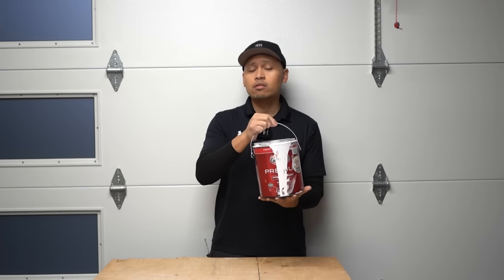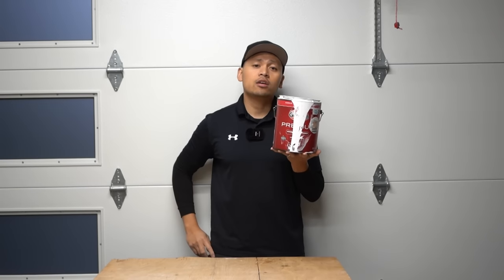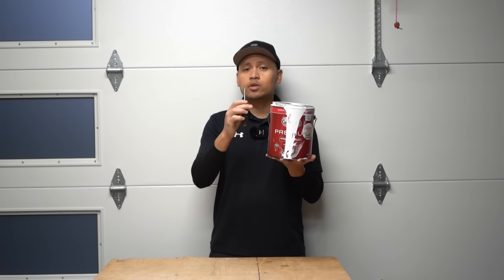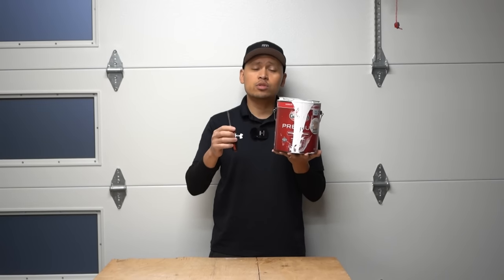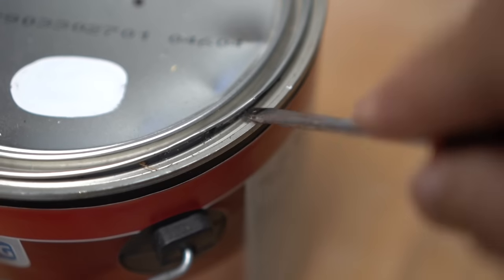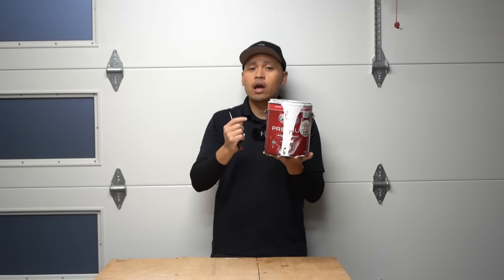Let's get to part one. The number one contributing factor of why paint cans dry out — you guessed it — it's air. When we get a new paint can, the go-to tool most people use is the flathead screwdriver, which is not the best tool. Once you pry open the lid with a flathead screwdriver, it creates dents around the lid and little tiny air pockets, which causes air to get into your half-used paint cans and dry them out over time.